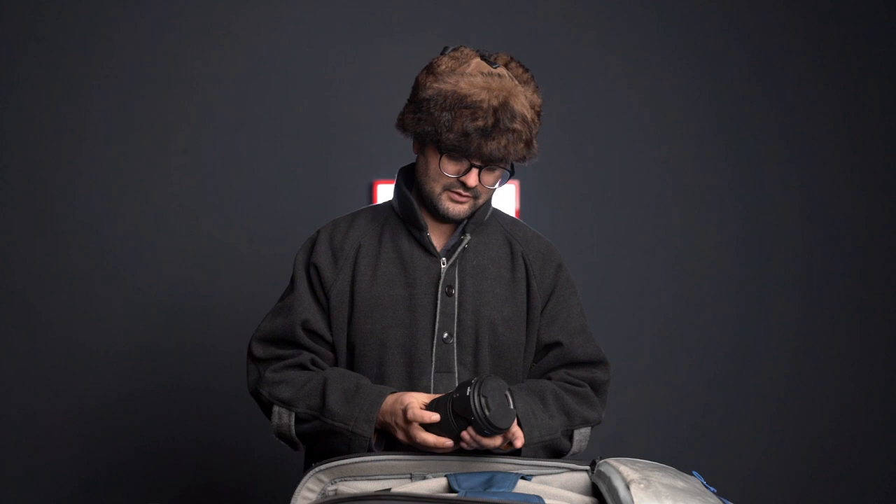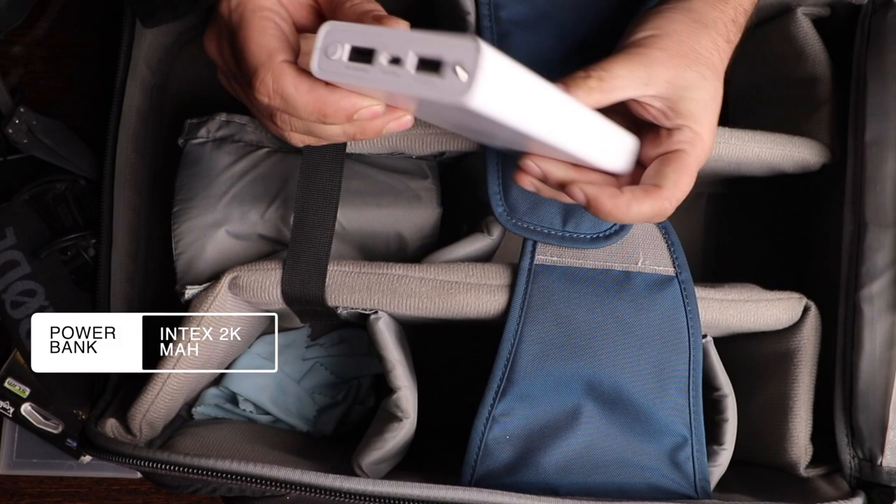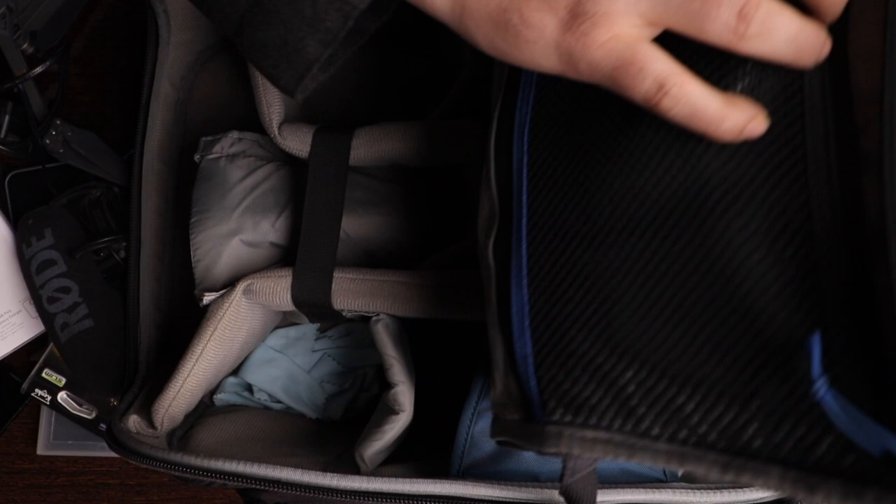I have an Indexcar power bank which I use to recharge my phone and even the drone battery when it runs low. You can also charge the Rode mic via USB from it. It has a lot of applications and it's always in my bag when I'm out vlogging. I also always have my camera batteries with me.